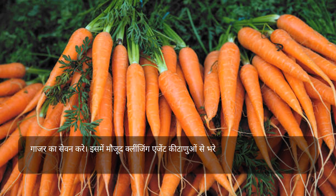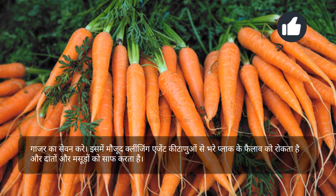गाजर का सेवन करें। इसमें मौजूद क्लींजिंग एजेंट की टैनिन्स से भरे प्लाक के फैलाव को रोकता है और दाँतों और मसूड़ों को साफ करता है।